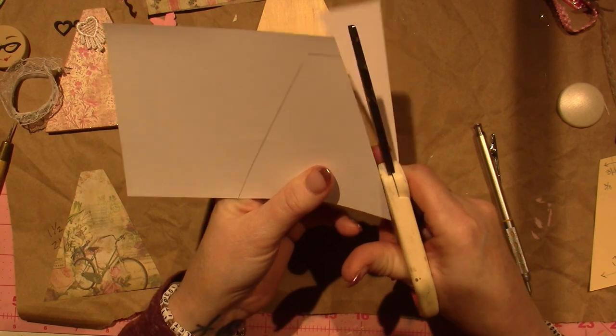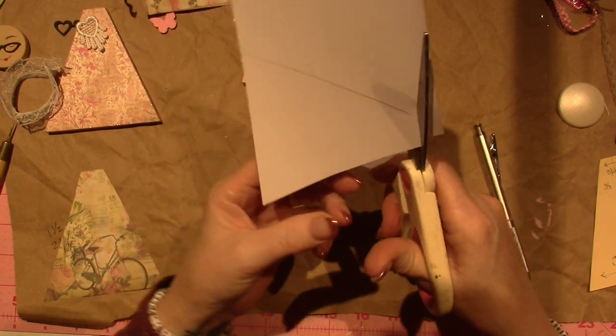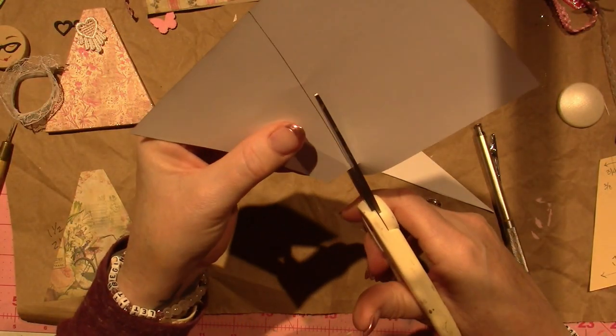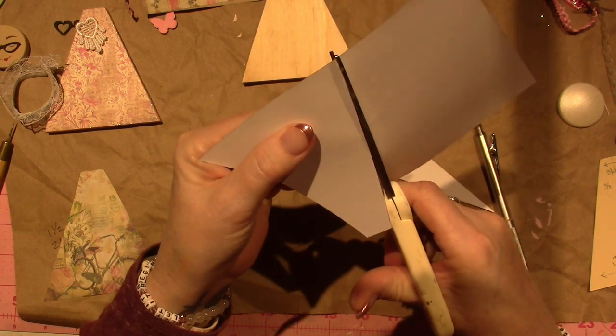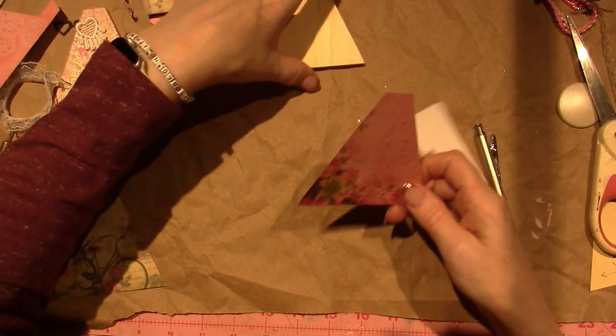I haven't done this type of work in so long. I do a lot of different crafts. I paint quite often, but I was doing mosaics before that, so it's so fun to get out my other stuff.